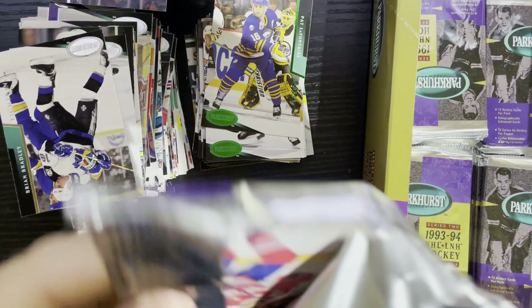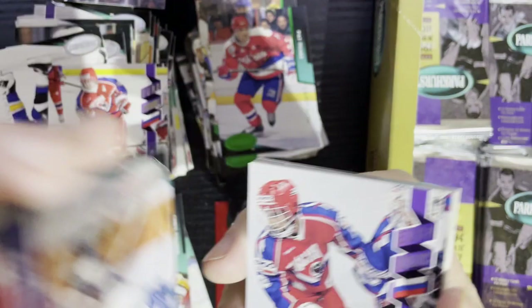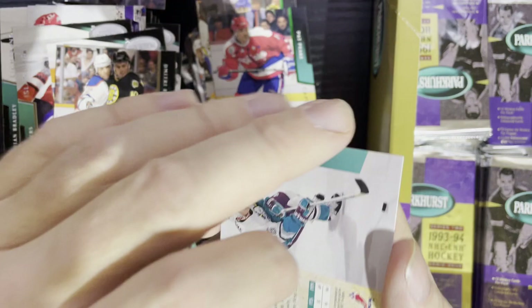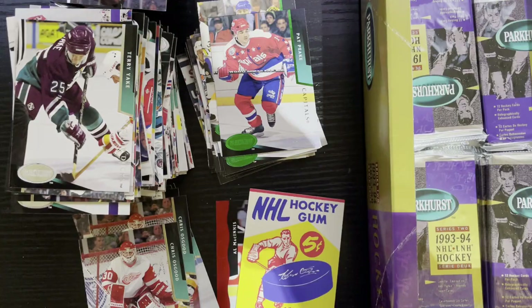Nowadays you get a blaster box for almost 30 bucks. There is Pat Peake from the Washington Capitals. There's our insert. I have a feeling we've got everything. This is our Chris Osgood rookie card though — we'll put that in my collection. I believe Martin Brodeur is one of the big rookies in there. There's Jeremy Roenick — I believe I picked that up in the beginning.